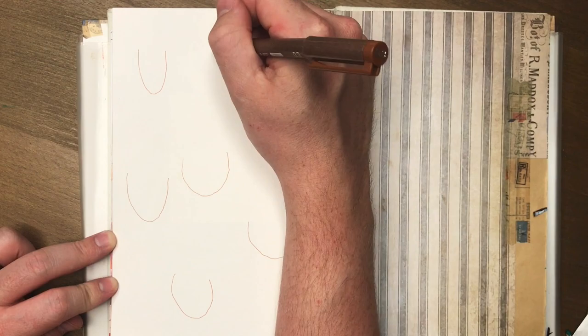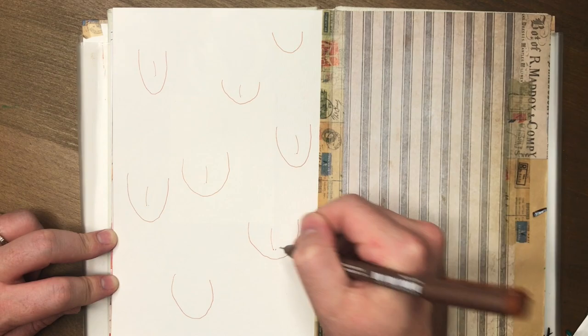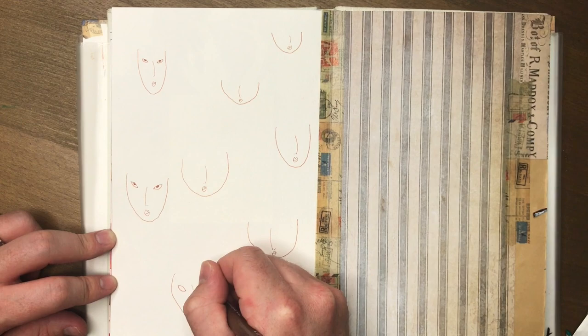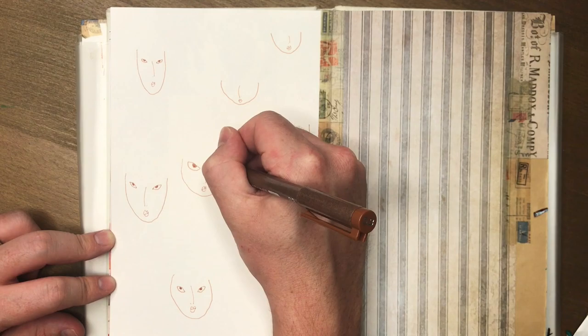G'day friends, welcome to a swatch video - I haven't done one in a hot moment, that's why I put some cute little clips at the start. Don't get excited, all my videos aren't gonna change quality; I'm just gonna be basic like I've always been. Anyway, let's get on to talking about what I'm doing here - I'm drawing a gathering of geisha because this is what I want to swatch on today.